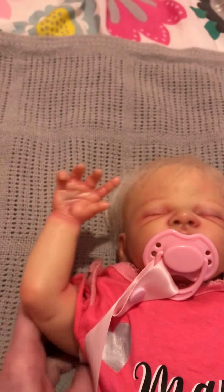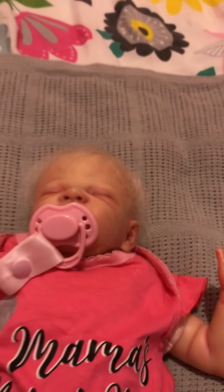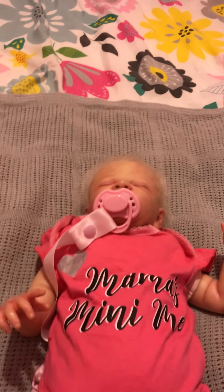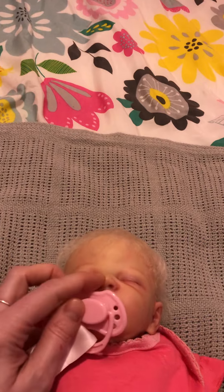She sort of feels like a little beanie baby — she's quite heavily weighted. I would like to take some of that weight out, because when you lift her, her head doesn't really flop back. And if she's a premature baby, she would have a really floppy head. But I just keep her in a little tiny dolly's cradle — she's so small, she fits right in it.